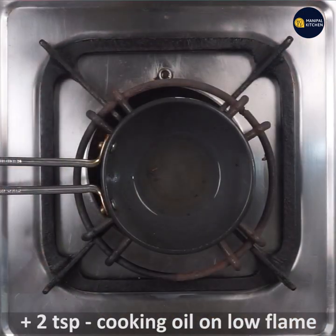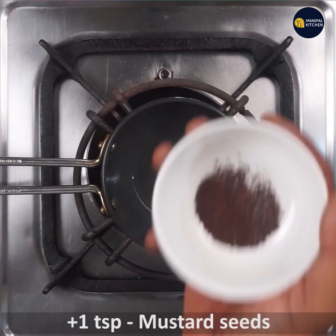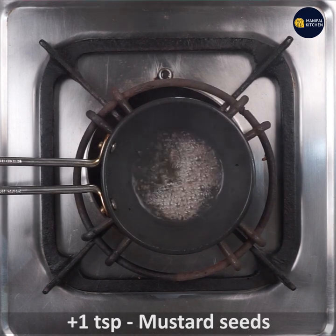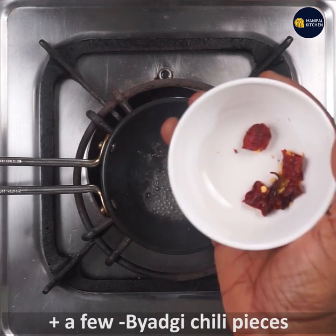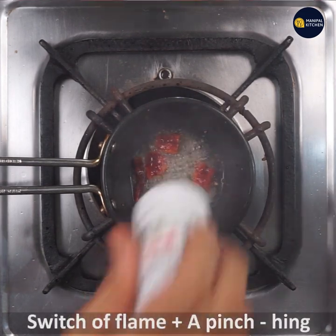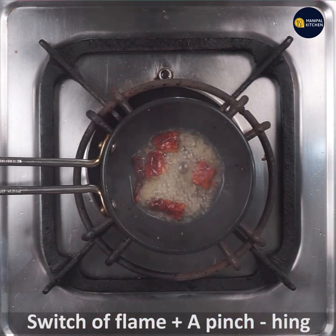Add 1 teaspoon of cooking oil and 1 teaspoon of baking oil. Switch off the flame.